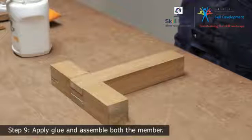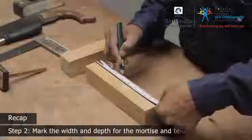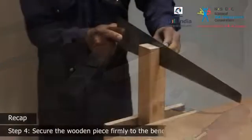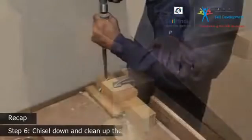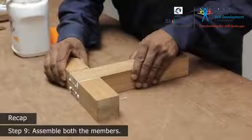Let's look at the procedures once again. Step 1: Cut the wooden pieces to size and mark the face and edge side. Step 2: Mark the width and depth for the mortise and tenon. Step 3: Mark the mortise and tenon guides with the mortise gauge. Step 4: Secure the wooden piece firmly to the bench vise and cut the mortise. Step 5: Cut out the tenon member. Step 6: Chisel down and clean up the waste wood of the mortise. Step 7: Chisel down and clean up the waste wood of the tenon. Step 8: Dry-fit the tenon into the mortise to see if they fit snugly. Step 9: Assemble both the members.